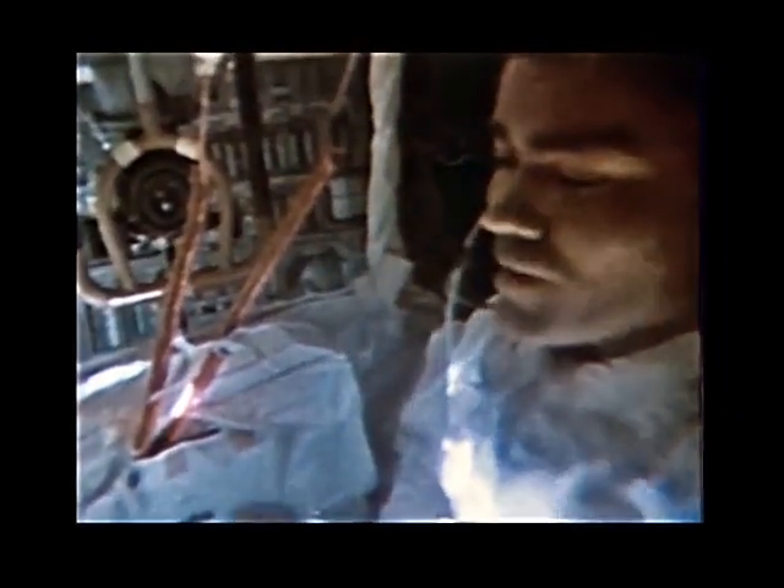I guess everybody envisions the space program as being a lot of exotic electronics, and certainly a lot of it is. But I thought I'd bring out a couple of items here in conjunction with the PLSSes. After the first EVA, to get a very accurate measurement of the amount of water that's left in the PLSSes, we're going to make use of this bag I'm showing now to collect the remaining water out of the PLSSes and see just how much we really did have left. And hopefully on a future mission, we'll be able to extend safely the amount of time on these units even a little further.